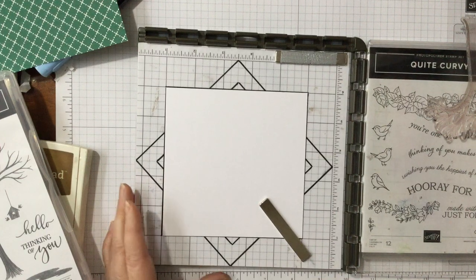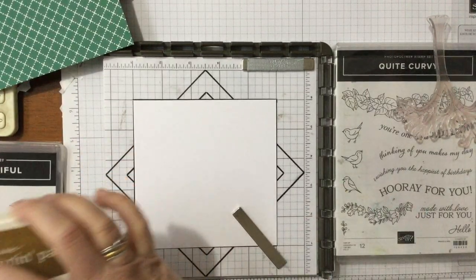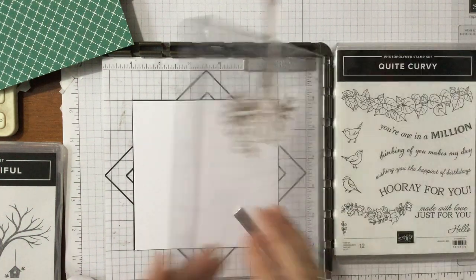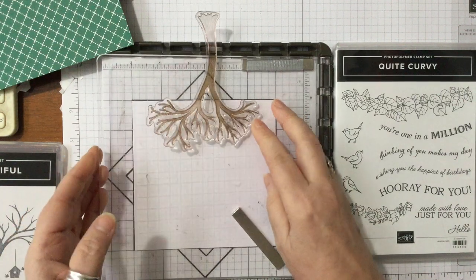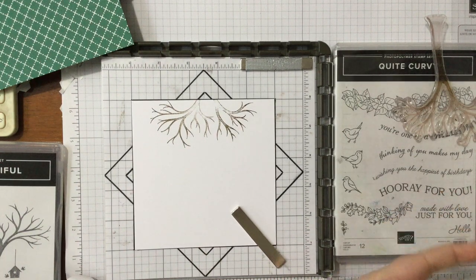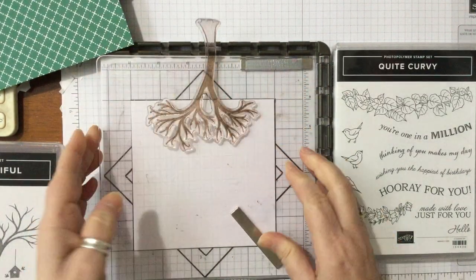I can't get both bits on camera at the same time, so I'm just going to ink it up in Soft Suede because that will give a nice dark colour. It is a distinctive stamp with some lovely colouring. I'm going to put it down and it's going to need a little bit of a squish — I'm not sure whether it's going to work like that, but it just needs a little bit more pressure to take those bits up. I think it'll work better on the other side.